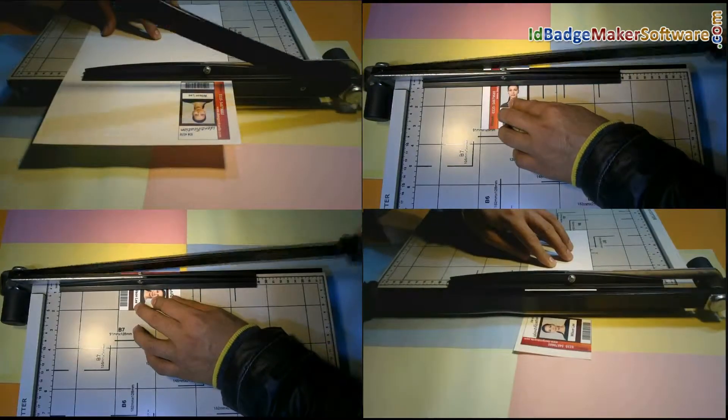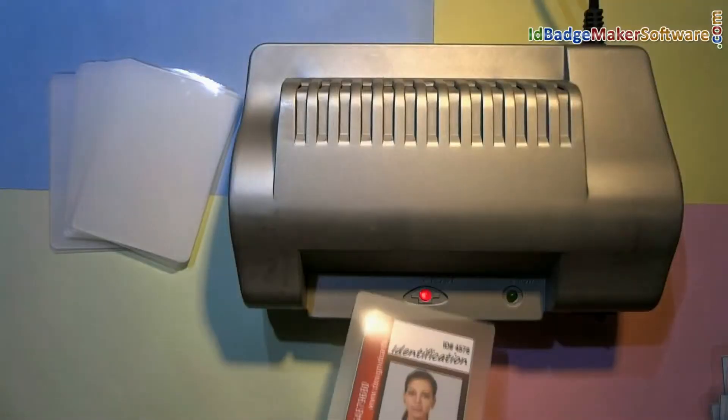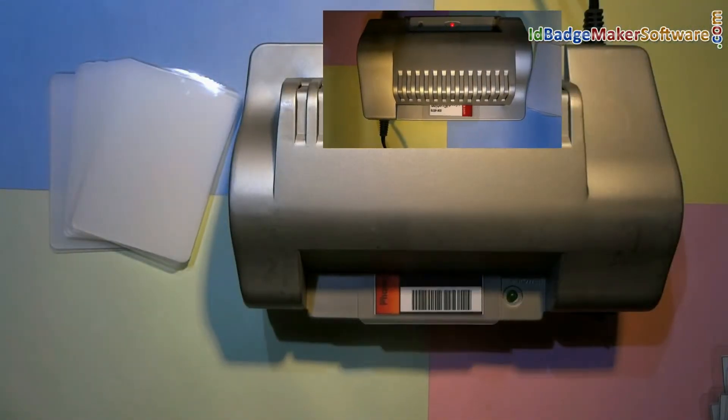Trim your ID card according to card dimensions. For laminating the ID card, put the card in a laminating pouch and then put it in the lamination machine. As you can see, the ID card is laminating.